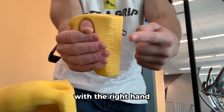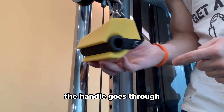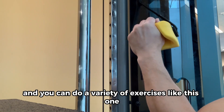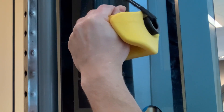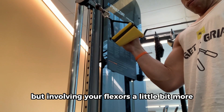Just giving you another example here with the right hand. Now on the cable pull machine, the handle goes through the opening of the gripping tool. And you can do a variety of exercises like this one specifically for the wrist. Here's the exercise from a different angle, but involving your flexors a little bit more.